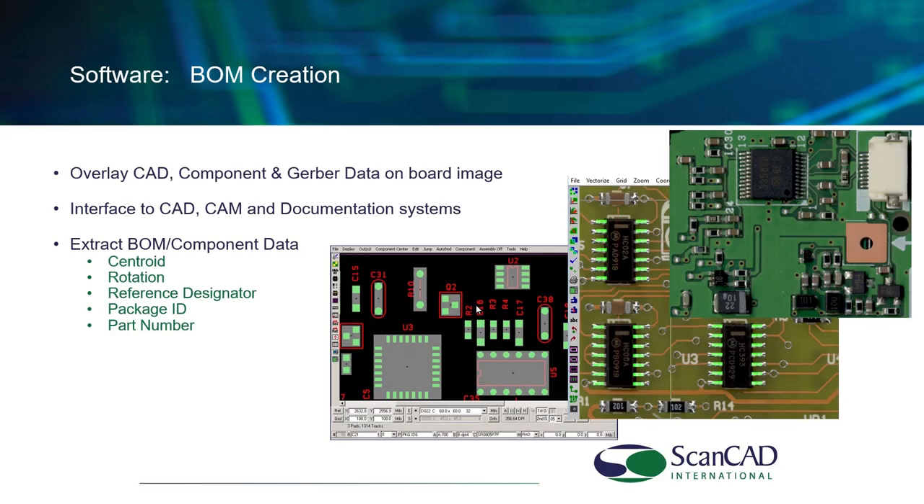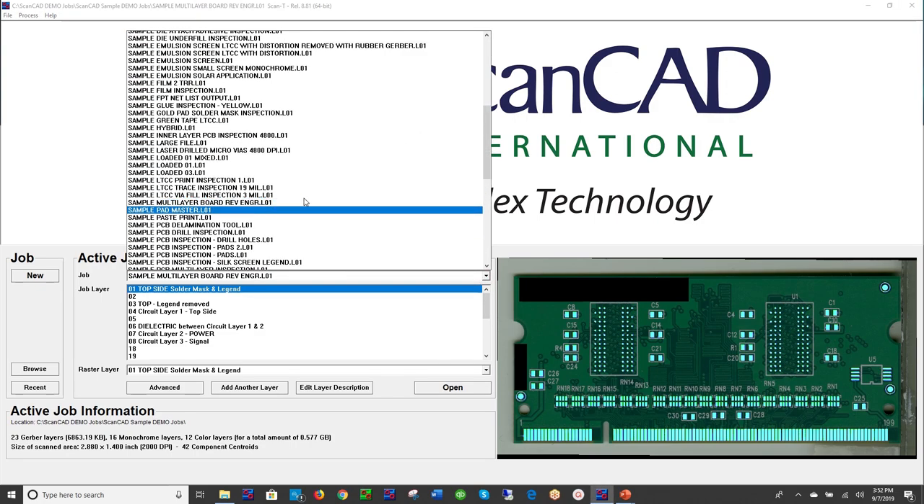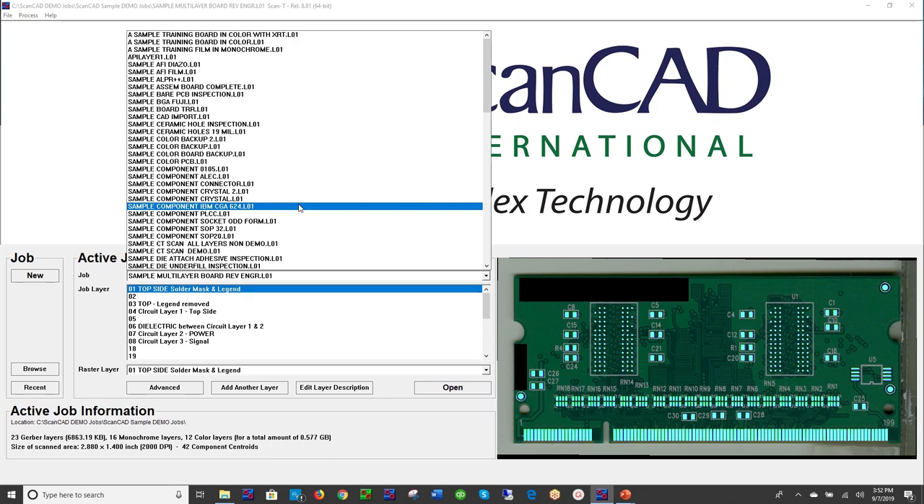Moving on to our next technology product: bill of material creation. The ability to scan populated boards and generate the bill of material needed for netlist and schematic information, and to move data into your CAD environment. We are able to scan a populated board or bare board and create the component centroid, rotation, reference designator, package ID, and permit you to enter the part number and component values.